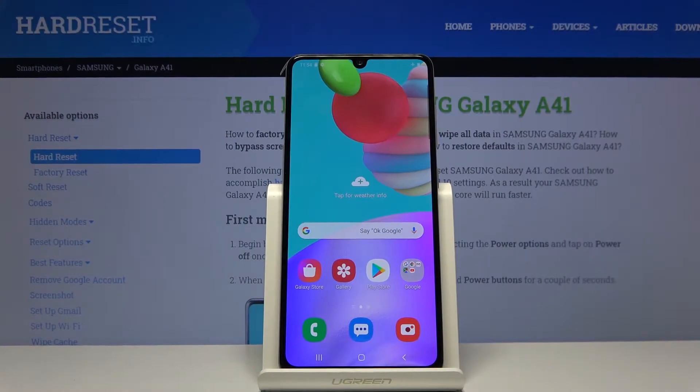Welcome everyone, this is a Samsung Galaxy A41 and today I'll show you how to format the SD card.